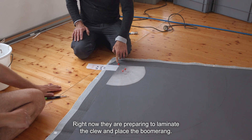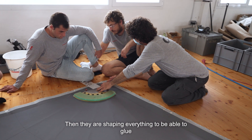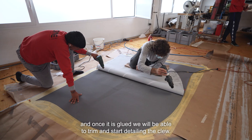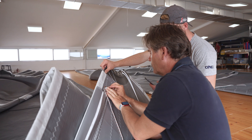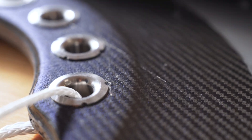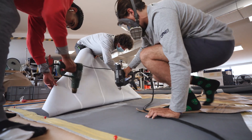Now they are preparing to laminate the glue and place the boomerang, profiling everything to be able to stick. Once it is attached, we can trim it and detail the clew. The boomerang is the corner of the jib or staysail that gets connected to the sheet, so you control the jib or staysail through the clew. In this particular jib clew, we have fitted a carbon composite boomerang. It is unique in that it is extremely lightweight for its working load and it is laminated directly to the sail.